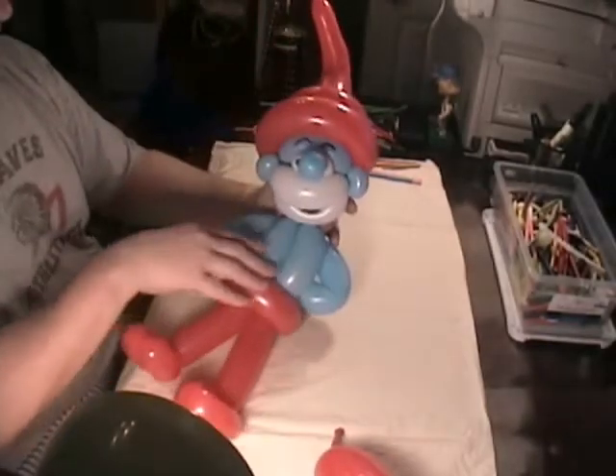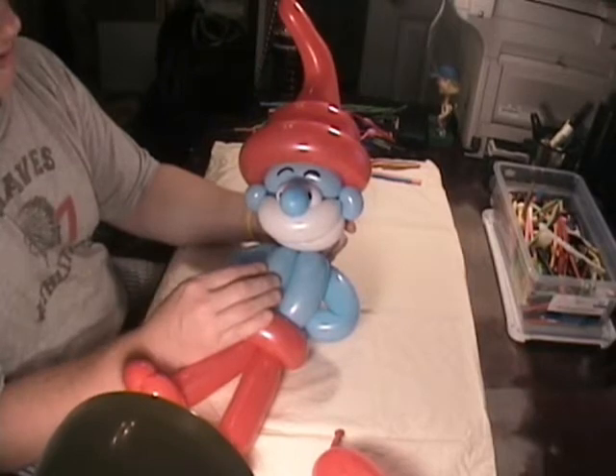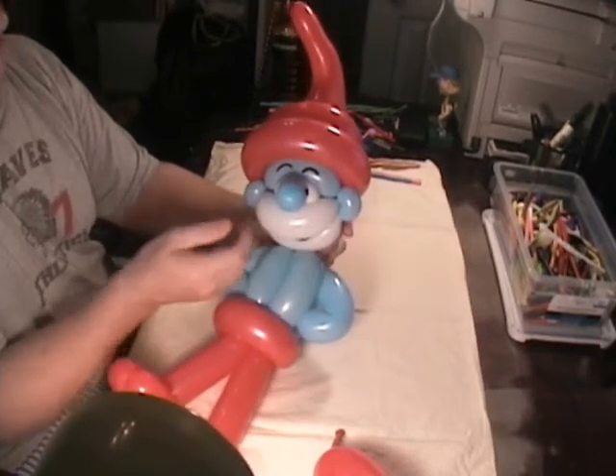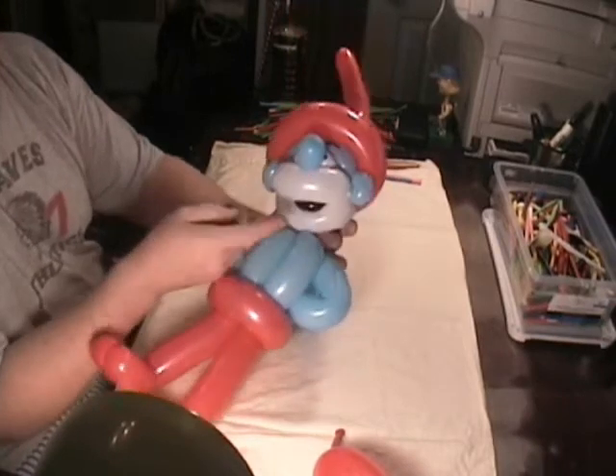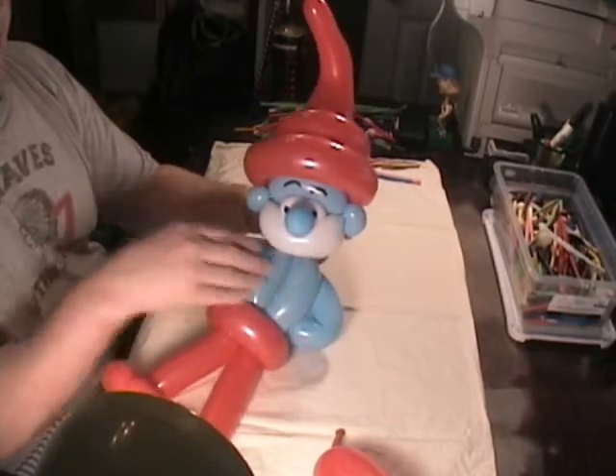For the head, I used white and pale blue balloons to give him a pale blue nose like he is in the pictures. He's got blue ears. This is just pretty normal stuff — just making sure his beard is there and his mouth, which is always shown as black.